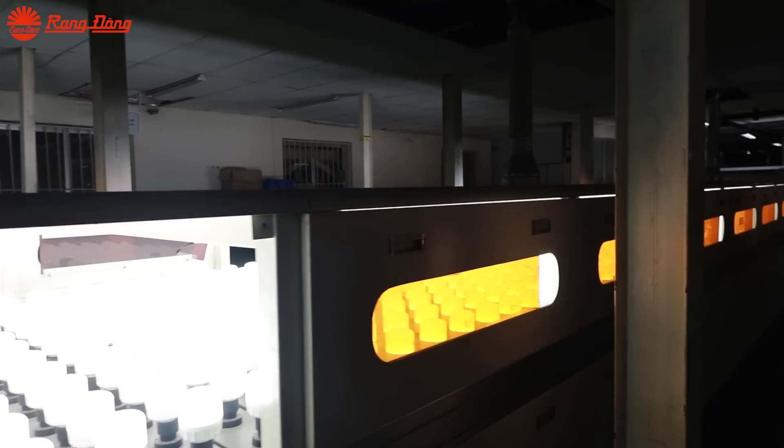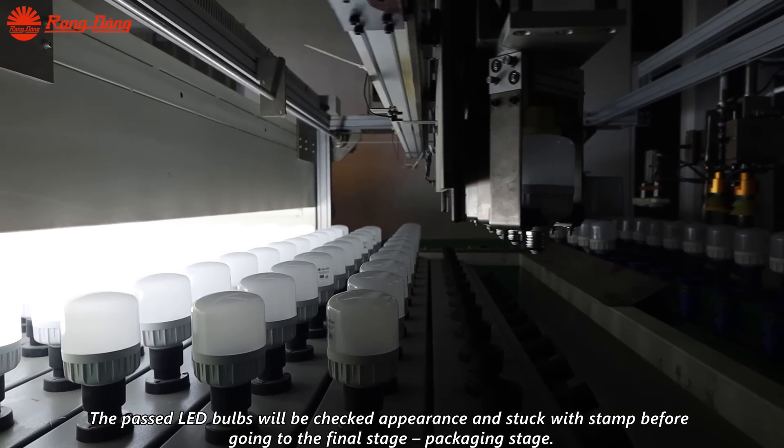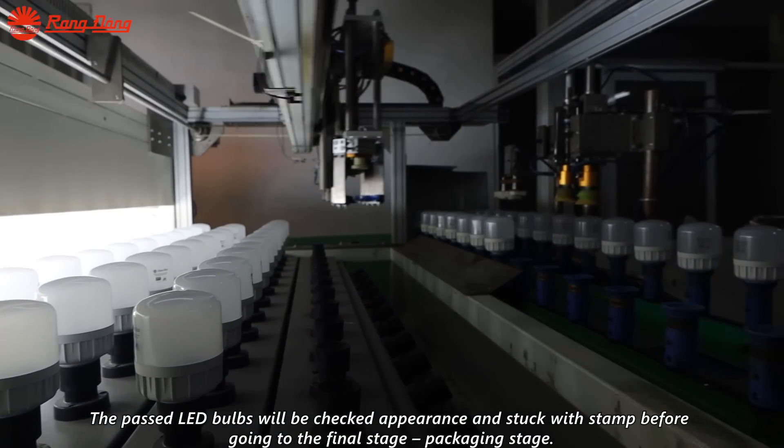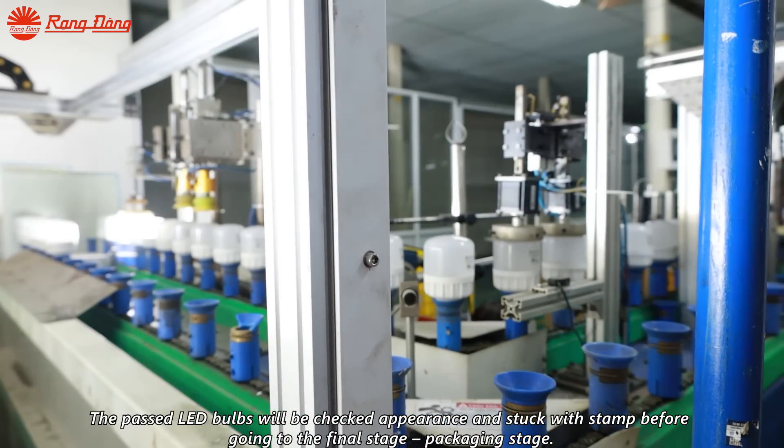The LED bulbs are checked for appearance and stamped before going to the final stage — the packaging stage.